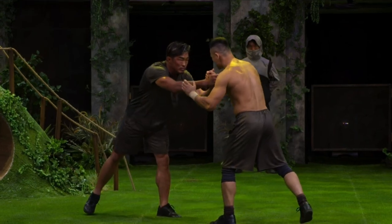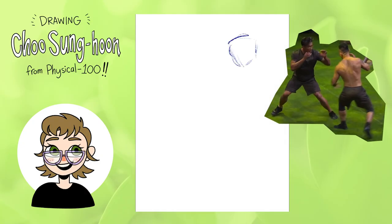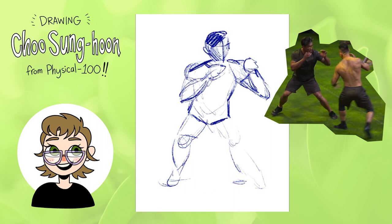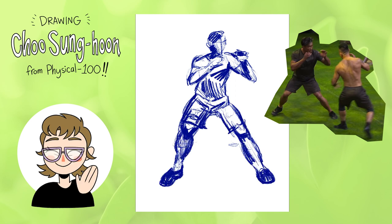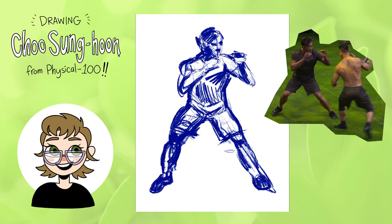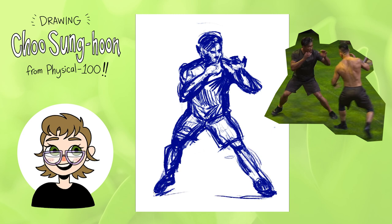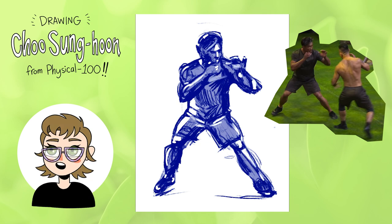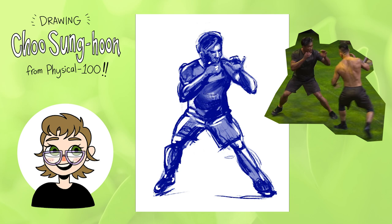The rest of my sketches are from a fight scene between Choo Sunghoon and another MMA fighter contestant. Same process — just blocking in a sketch using the same brush, just a little bit thicker. Another thing I'm really trying to practice is getting more action and movement into my posing. A lot of my character work ends up looking pretty stiff, so I'm hoping that with continued practice drawing people in motion I can push my poses further and make them more dynamic and lifelike. After I was happy with the sketch I added the 40% opacity color wash and then went in with the eraser to get the highlights, then the smudge brush to soften and blend.